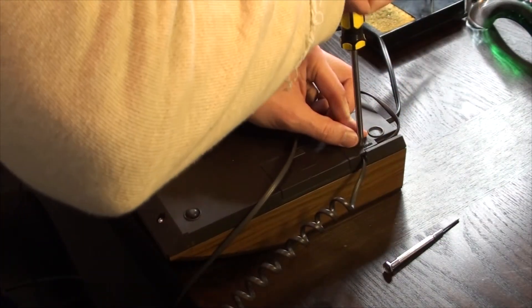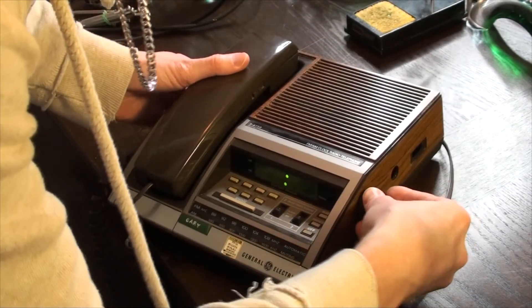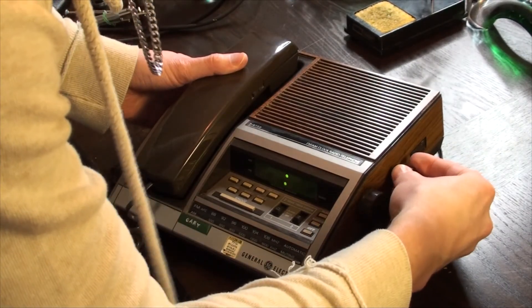The initial test sounds excellent, so we'll reassemble. Strangely, upon reassembly after cleaning up the board, I tested out the radio and now all the buttons work again, including the radio off button. Perhaps it was a dirty contact.